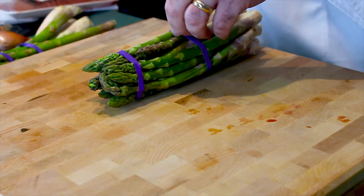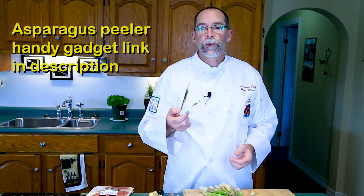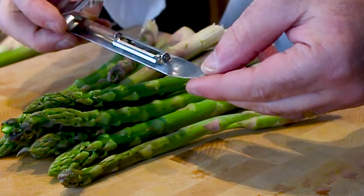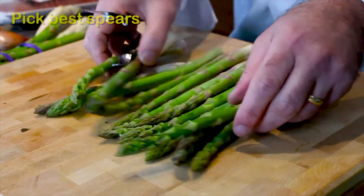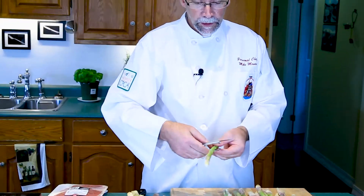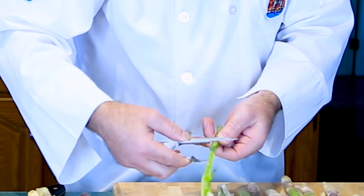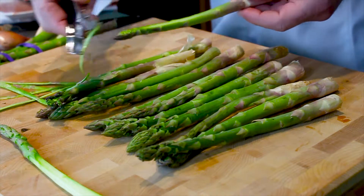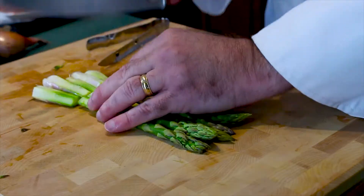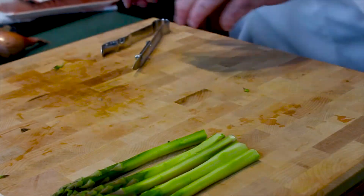First thing we need to do is take the rubber bands off of the asparagus. I'm going to use an asparagus peeler — this is a really neat device I got about six or seven years ago. It saves me a lot of time and effort and helps me peel my asparagus perfectly. I'll lay out the asparagus, pick the best spears, take the peeler and go down each side, leaving about two inches on the top. Then I'll just cut off the bottom and we have our asparagus spears ready to be wrapped.